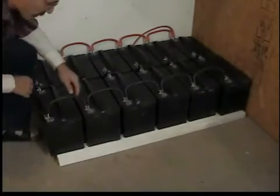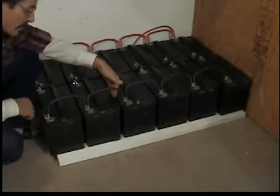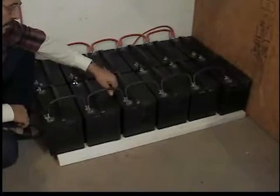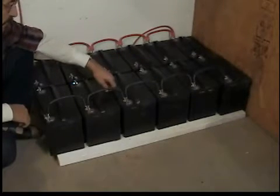There's one more thing. As you'll notice, I have a space between all of the batteries, and this space is so these batteries can stay cool in the summertime so they don't overheat. They'll last a lot longer if you leave a gap in between all of the batteries.